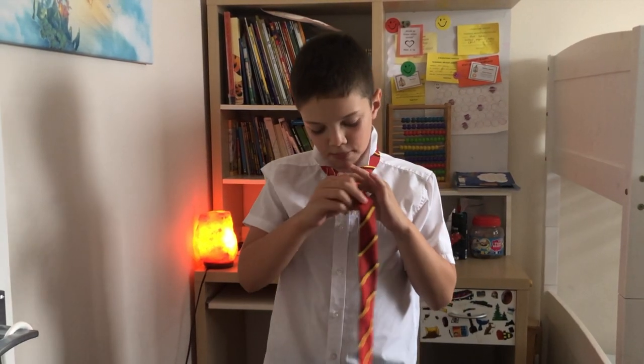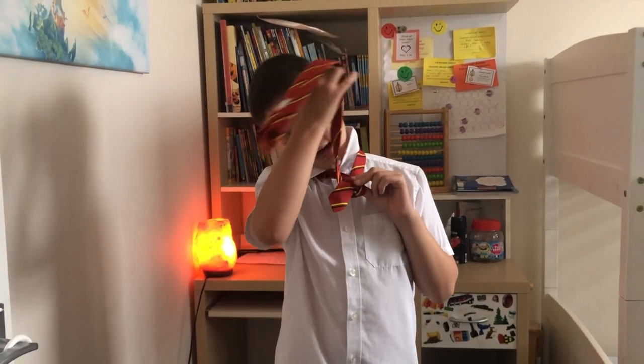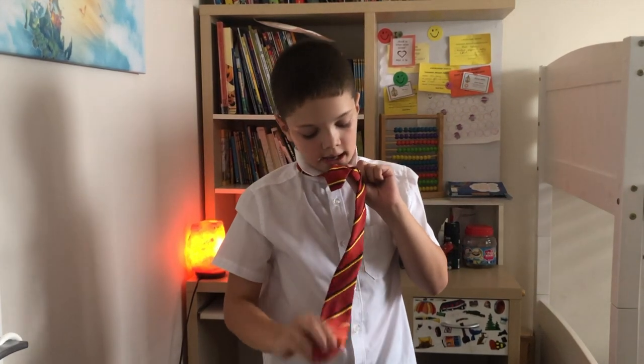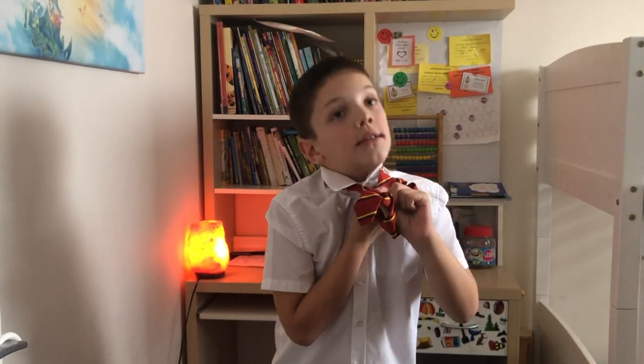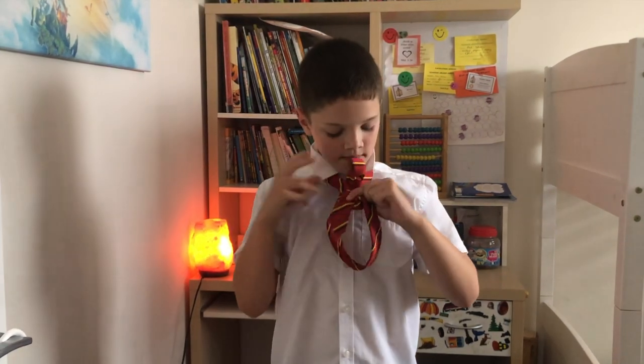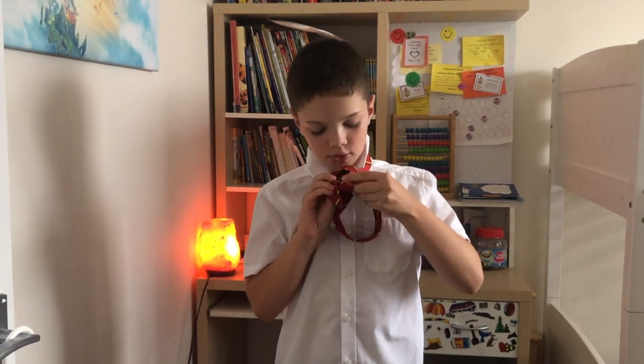Get the long bit and put it all over the thin bit. Then you get the thick bit and make it go round. You get this bit and make it go here. Then there's this and you have to put it through.